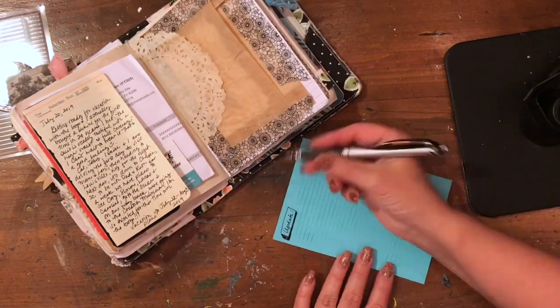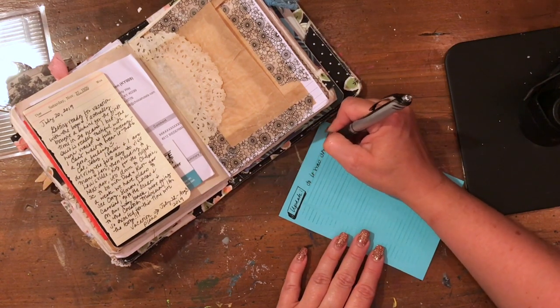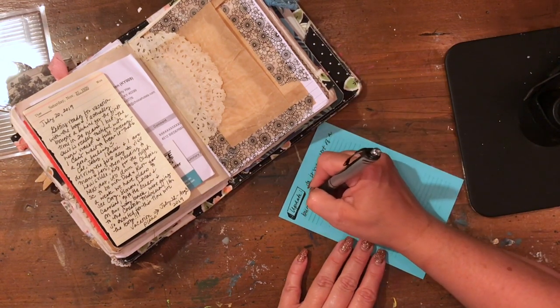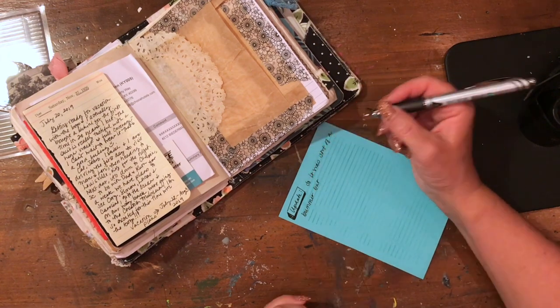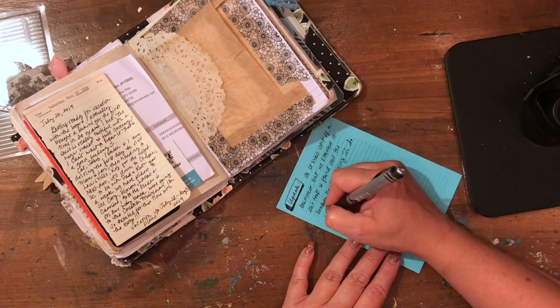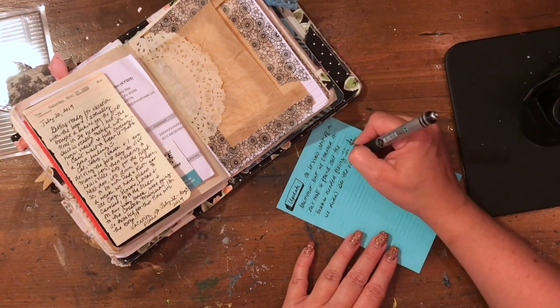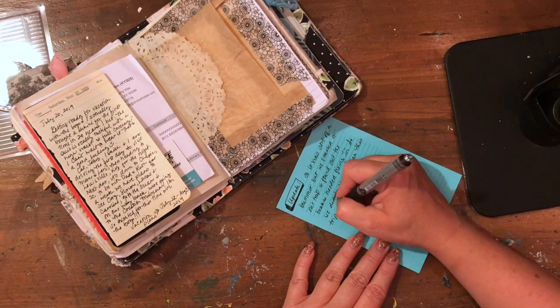I journaled a little bit about that. I took a picture of the boys at the pool — we had a lot of fun. It was such a wonderful trip. My oldest came this year; he didn't get to come last year because he had to work and was getting ready to go to school. But the timing was better this year and he came with us.